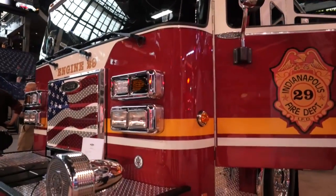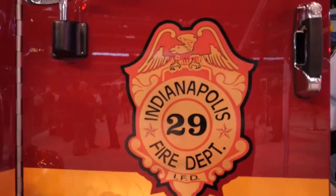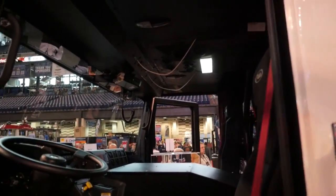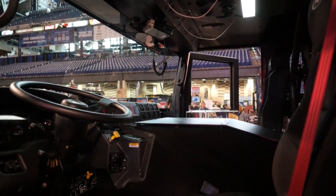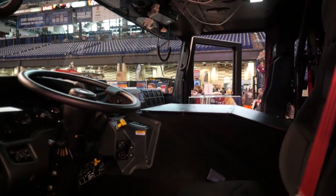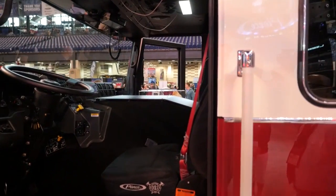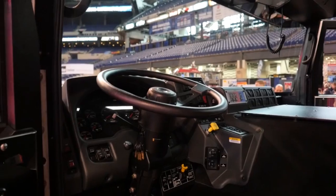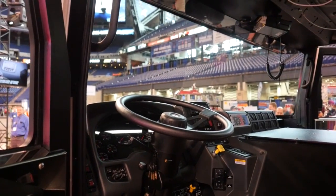Starting here in front, one of the main things that we liked was the openness of the cab area. Firefighters typically dress on the way to the scene, and as you can see, the pump housing or the motor housing is down, which gives plenty of shoulder space for the firefighters. One of our favorite features is the windshield — this is a full view windshield that gives the engineer and the officer a panoramic view of the scene, both en route and on the scene.